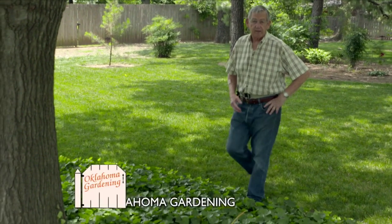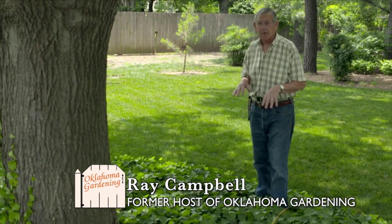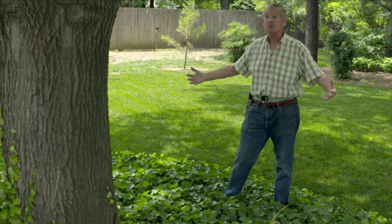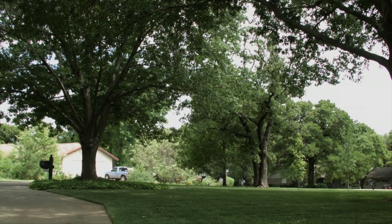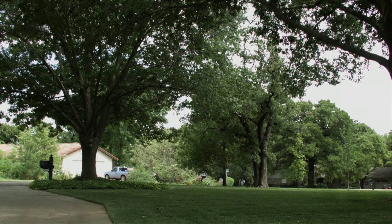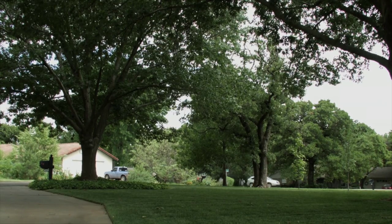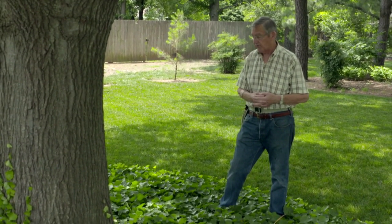Very frequently I'm asked to recommend a ground cover for someone to use in their landscape in an area that is a problem or hard to care for. It may be an area under a large shade tree like we have here, where the shade and root competition prevent grass from growing, or it may simply be an area that's hard to mow. A ground cover could be the ideal solution for that.